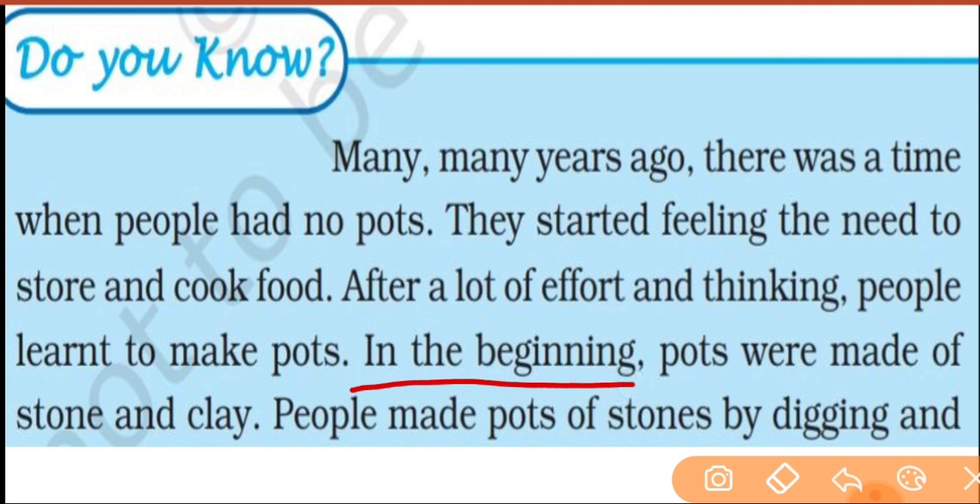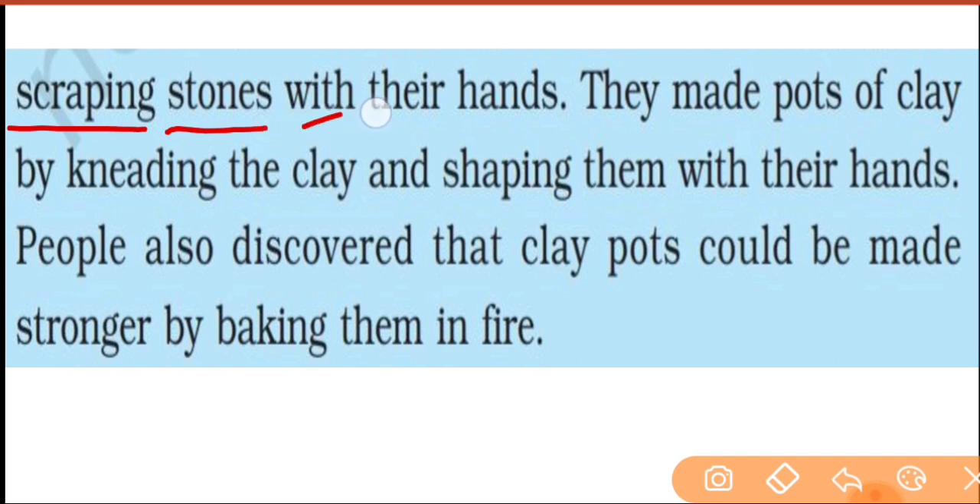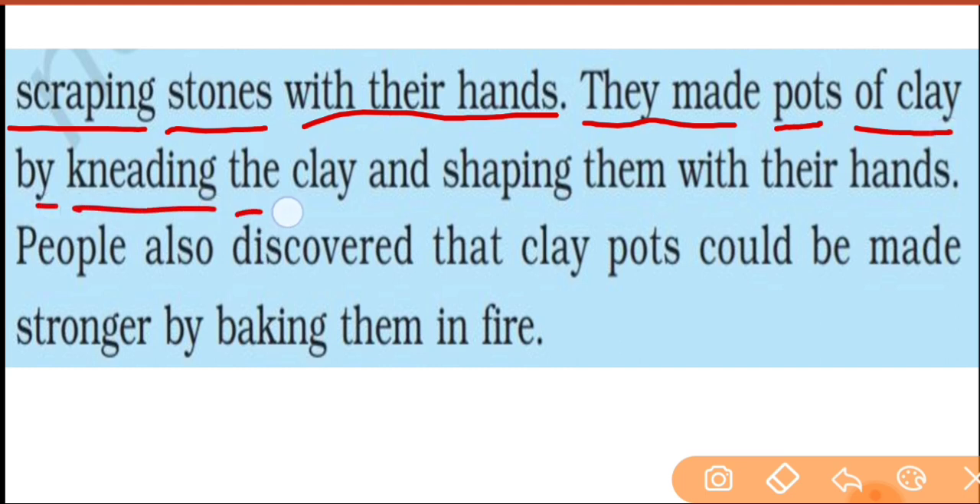In the beginning, pots were made of stone and clay. People made pots of stone by digging and scraping stones with their hands. They also made pots of clay by kneading the clay and shaping them with their hands.